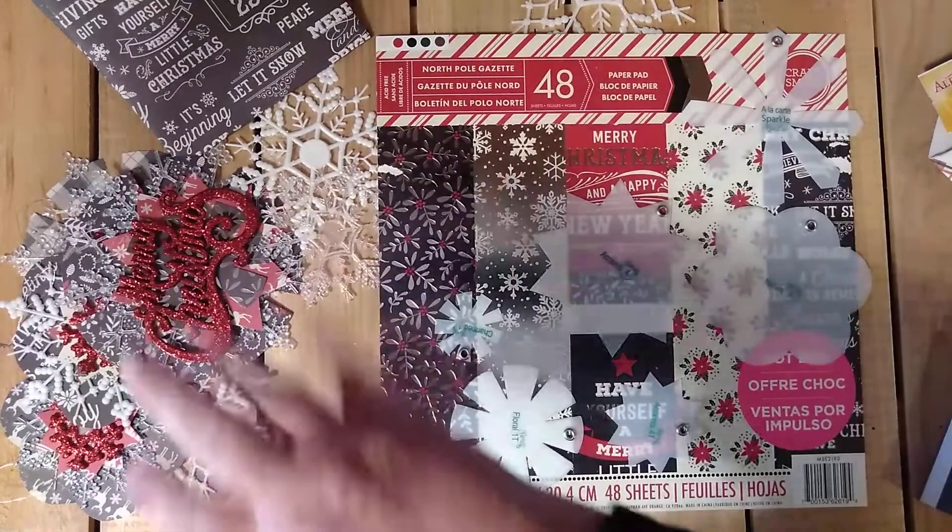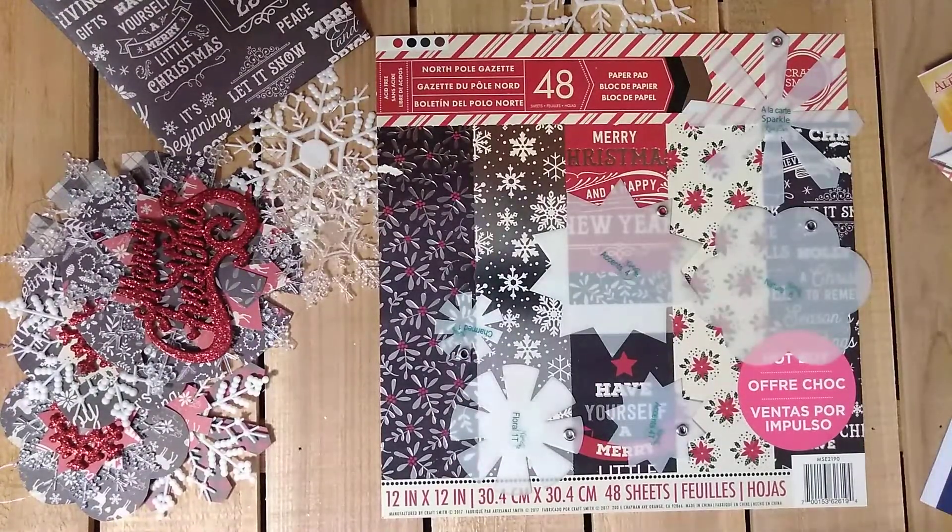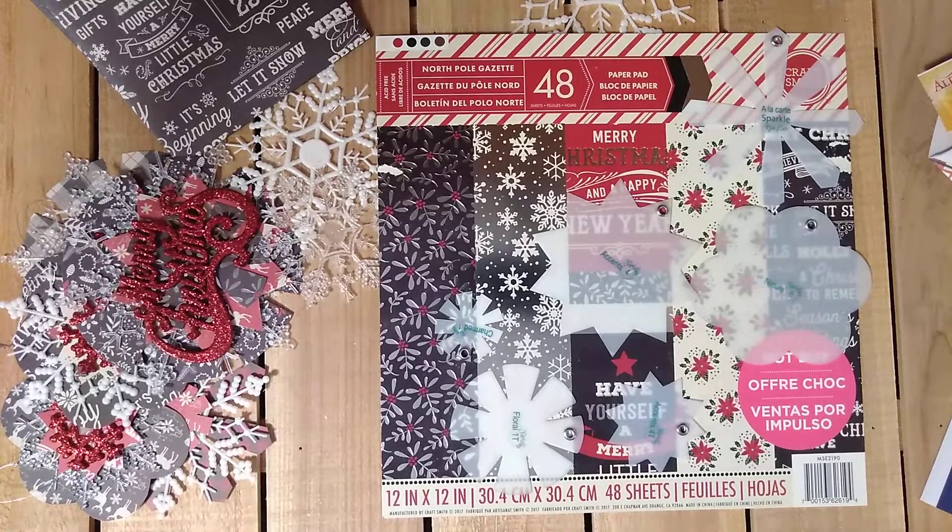Hello there! Kayleen Volker here, coming back for week 3 of our Crafty Christmas Collab 2019, hosted by Bourbon Creek Crafts. Thank you so much for Beth inviting us.